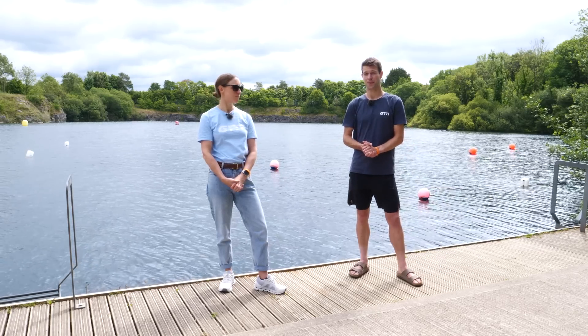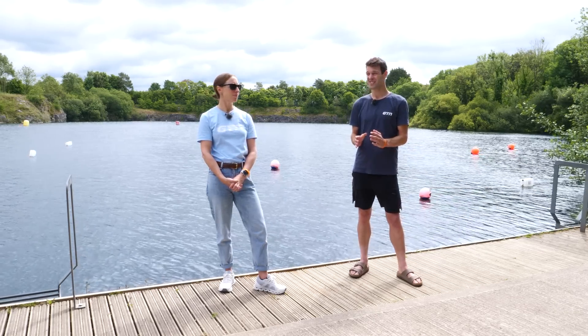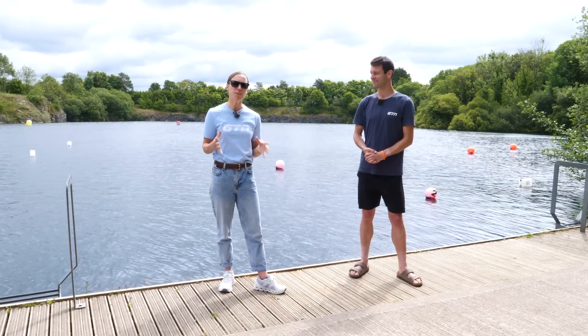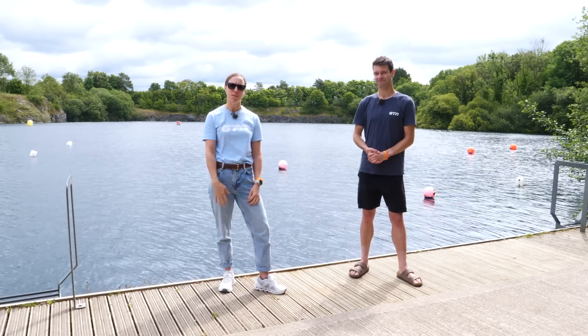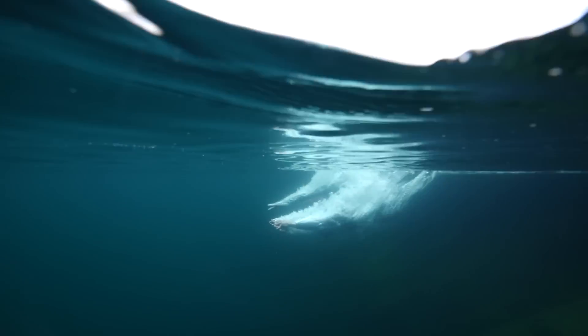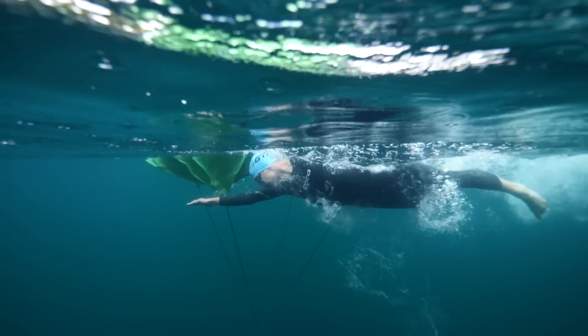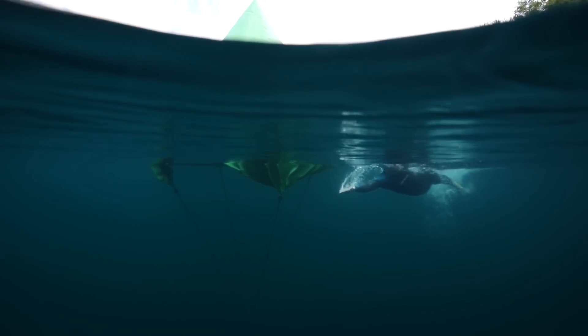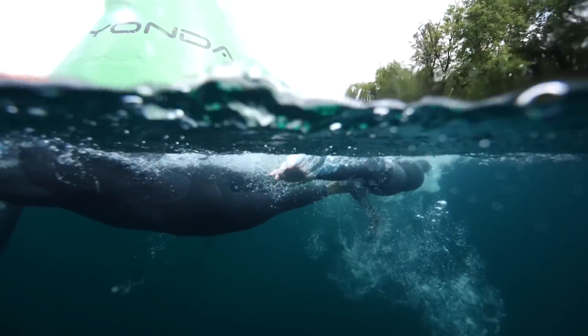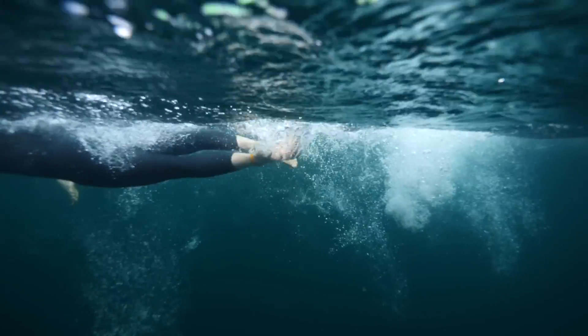There's a lot to think about when it comes to open water swimming, and often one of the biggest overlooked areas is turning the buoys. It may sound simple — you just turn left or right — but in the melee that is a swim race, there are some tips and tricks you need to know. We have eight tips to help you swim around buoys. The more you know, the less daunting an open water swim within a triathlon can be, so let's jump straight in, starting with knowing the course layout.